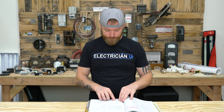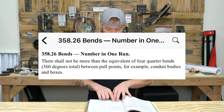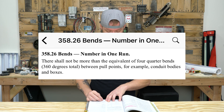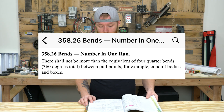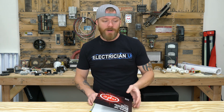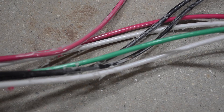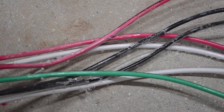It just says bends — number in one run: there shall not be more than the equivalent of four quarter bends, or 360 degrees total, between pull points — for example, conduit bodies and boxes. That's really what they're trying to do: limit you. It doesn't have any other reason other than damaging insulation. If you're trying to yank conductors through a pipe, you're going to damage the insulation. That is why the NEC puts that in there as a minimum.